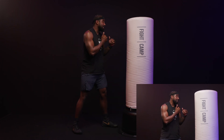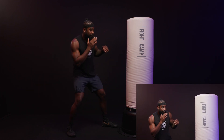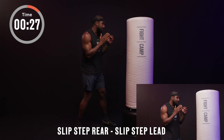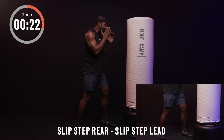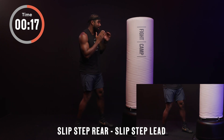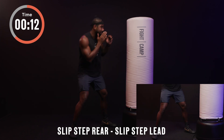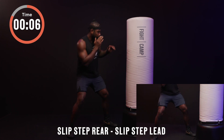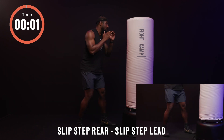When I slip, I'm going to step with whatever side I'm going to first. Slipping to my rear, my rear foot goes first. Slipping to my lead, my lead foot moves first. Either way, I'm still moving my head slightly, moving the waist and bending, so that I can always simulate missing a punch. Never want to get hit in the face — it's terrible. Nice and easy, good control, great breathing. Bringing that rear foot back and that lead foot back — relax.